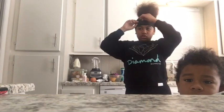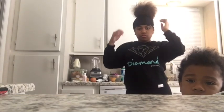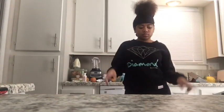Hey y'all, it's like 11 now — we've been up since about 10. I'm getting hungry so I'm going to get something to eat. My brother said he wanted some pizza rolls so I'm going to make some of those.